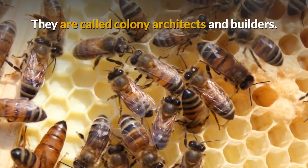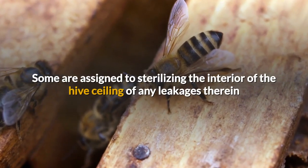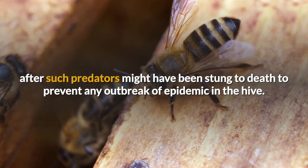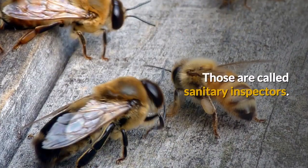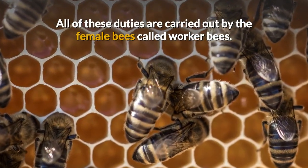Some are assigned to the building and maintenance of the honeycomb — they are called colony architects and builders. Some are assigned to sterilizing the interior of the hive, sealing any leakages therein, as well as embalming any predators that stray into the hive after such predators might have been stung to death, to prevent any outbreak of epidemic in the hive — those are called sanitary inspectors. All of these duties are carried out by the female bees called worker bees.